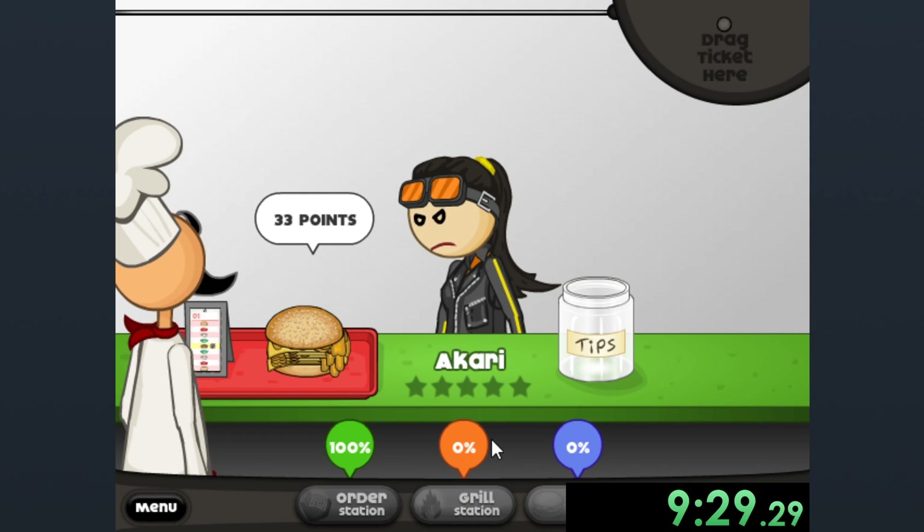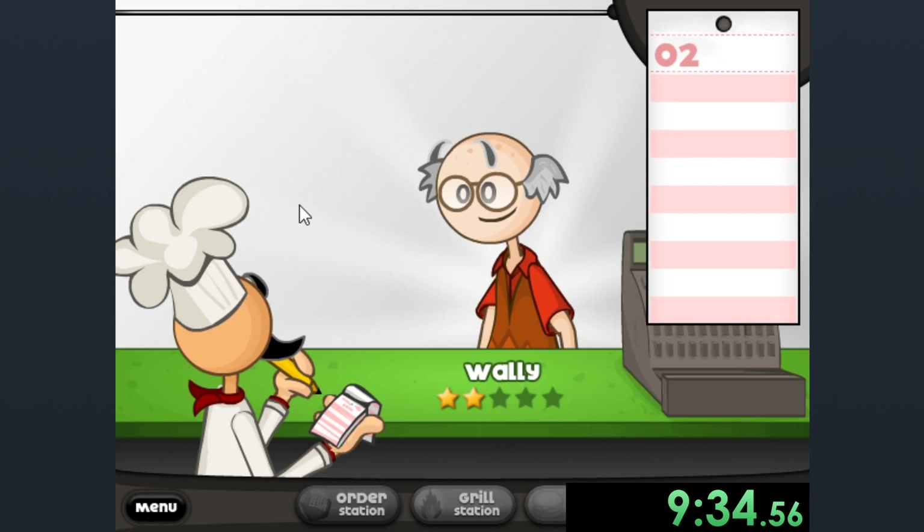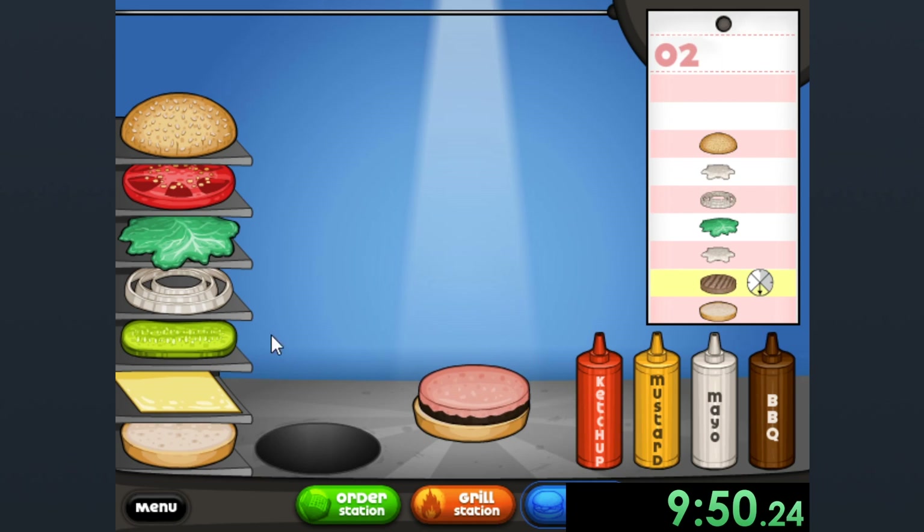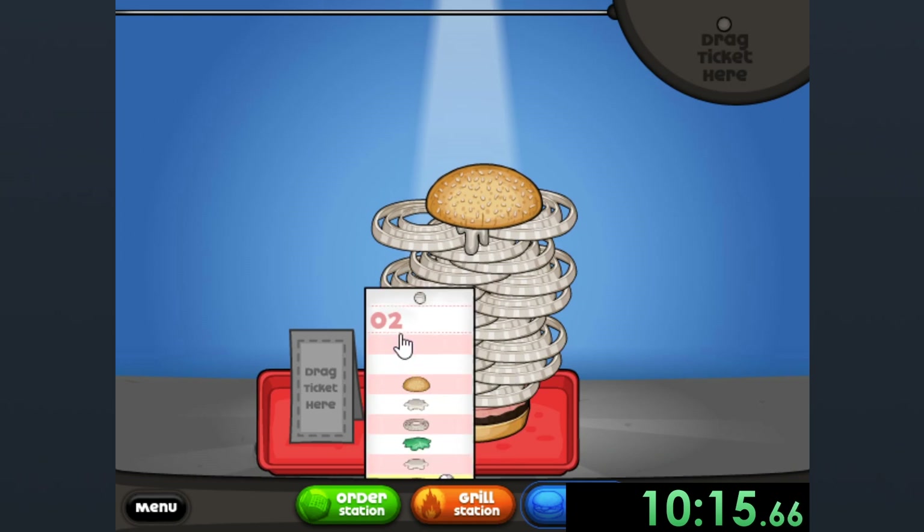Oh God, I didn't turn back on my hacks. Yeah, you have to turn on and off your hacks. So that was kind of awkward right there. This represents society and it also represents onions.